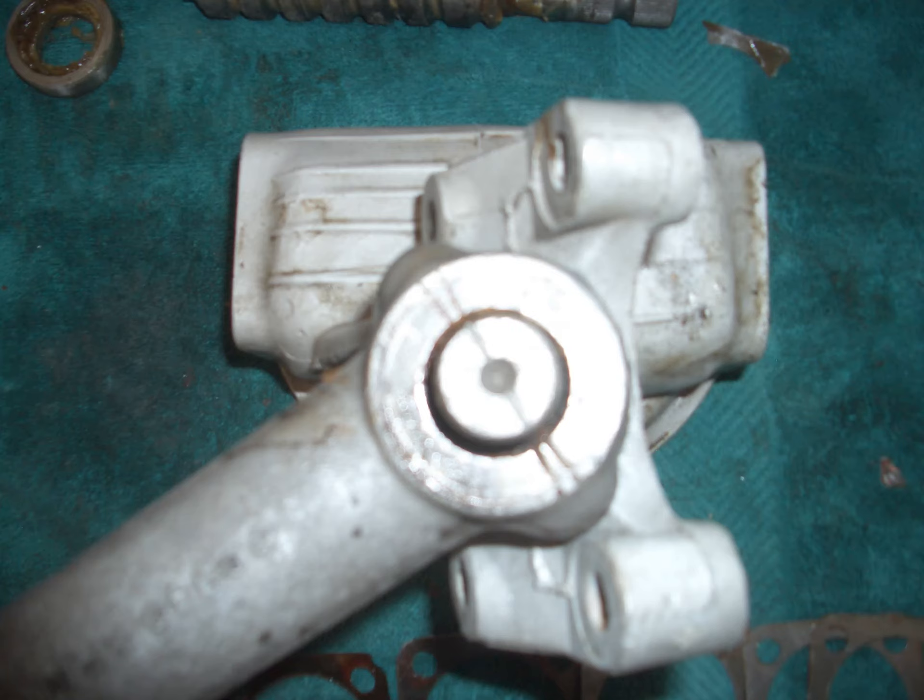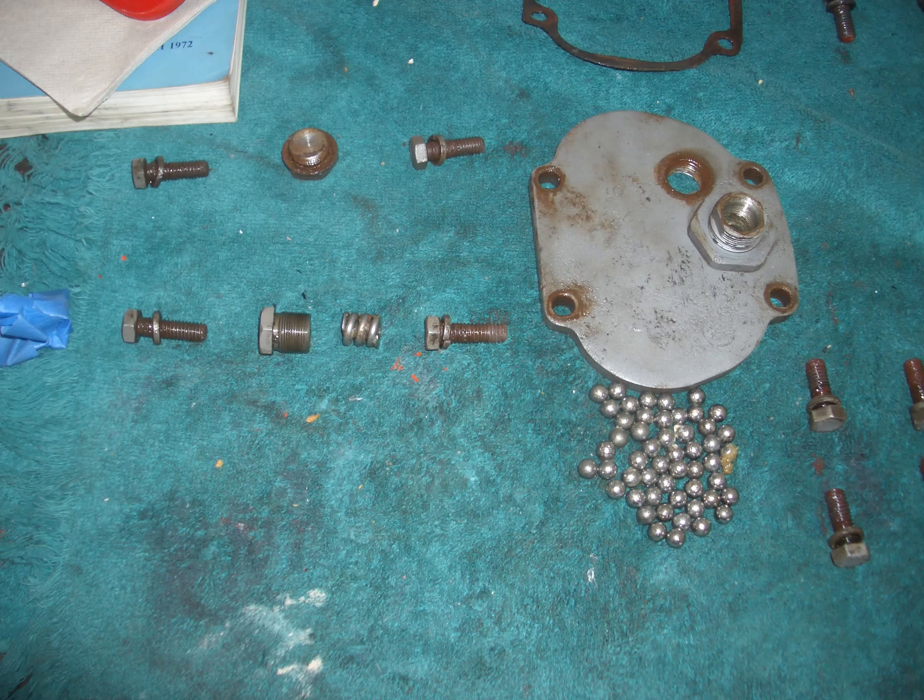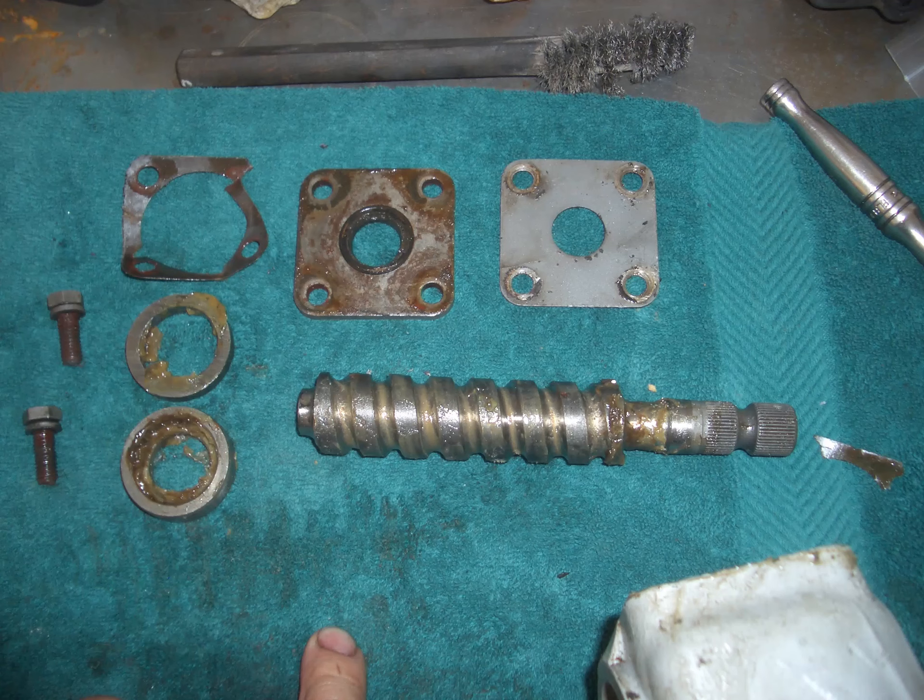As previously mentioned, this is something you must make sure you check and take a photograph of. Different alignments for different countries — in other words, whether you are left-hand drive or right-hand drive. As you can see here, there are lots of components. All of those balls go into little cups that slide up and down the worm gear. Believe me, they are fun to get back in. It took me quite some time and I used grease to hold them in place. There, as you can see, is the worm drive itself and the cups that the ball bearings go into.